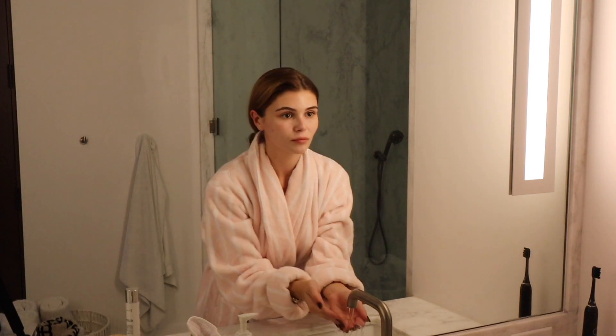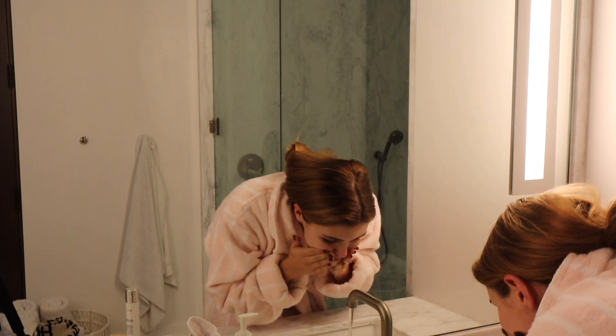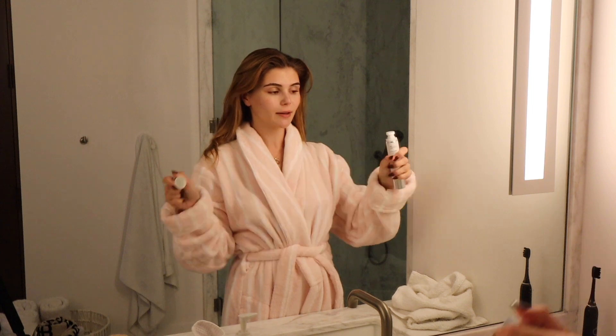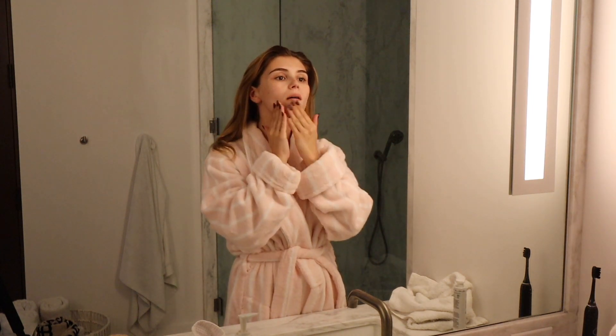Sorry, my camera died — I'm back. Then I'll just take the reset phase on the second side, about two to three pumps.